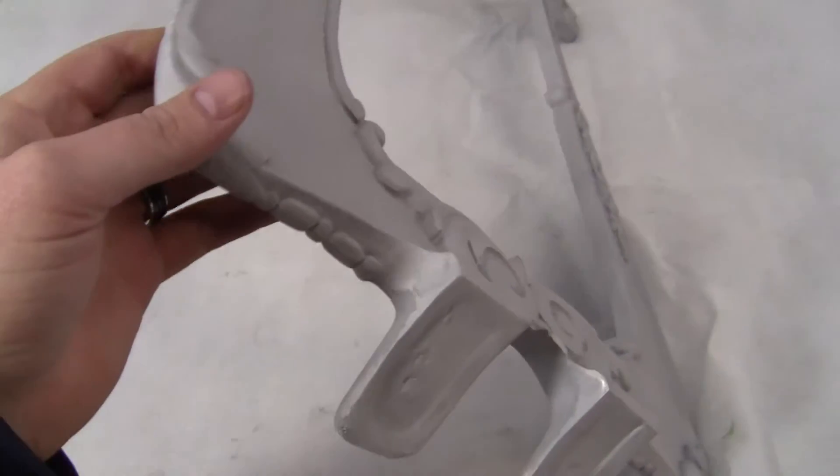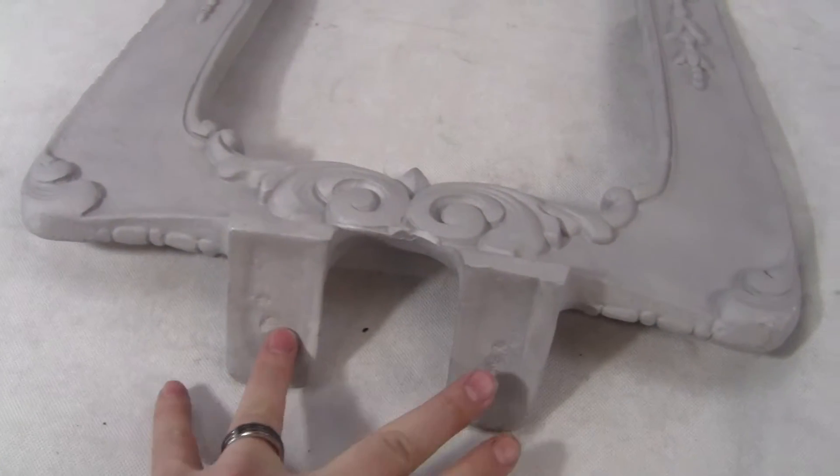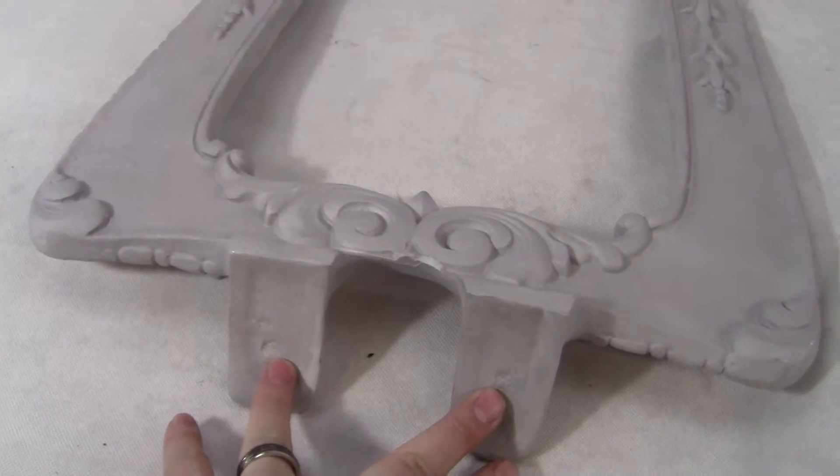Up for auction, up for sale is a recast of a fancy top sign for the MetaScope clamshell machines. This is an excellent recast. It has not been drilled, so you can mark it and drill it for your holes on top of the clamshell.